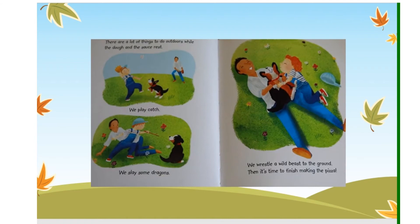There are a lot of things to do outdoors while the dough and the sauce rest. We play catch, we slay some dragons, we wrestle the wild bees to the ground.